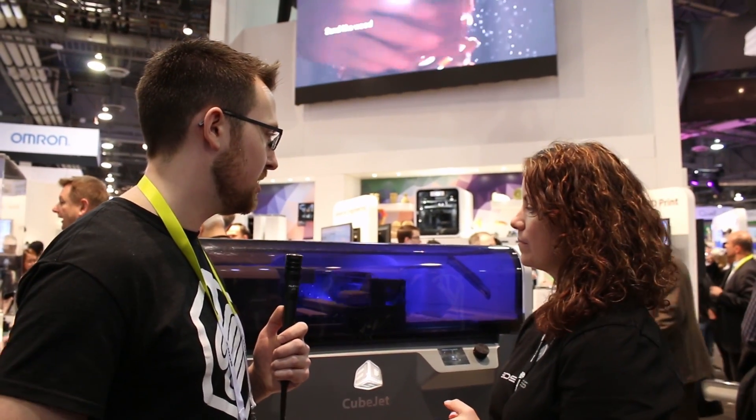What is the approximate build volume on this printer? This one is 150 millimeters by 200 by 150 — so approximately 6 by 8 by 6 inches.